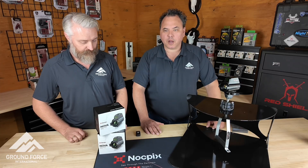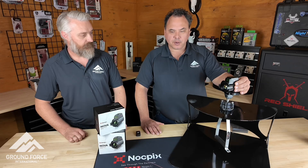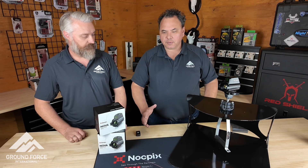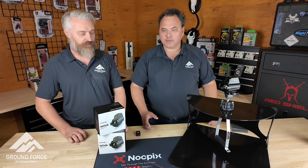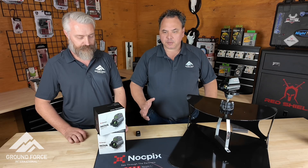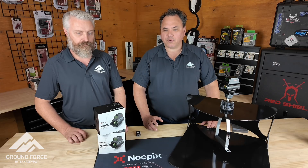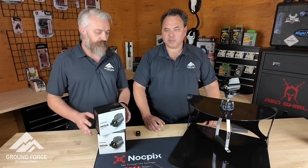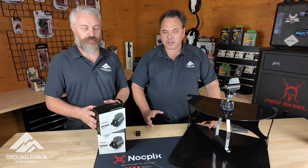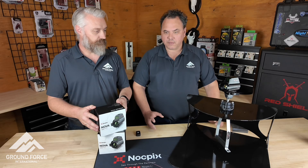It runs entirely off the app. You don't need to push any buttons on here. You just power it up, get your iPhone, iPad, Samsung — whatever tablet you've got. A tablet mounted up in the vehicle is probably best, and it's totally controlled via the tablet. No buttons, no things required. Very, very simple, incredibly simple operation. Probably the easiest operation of any thermal device we've ever seen.